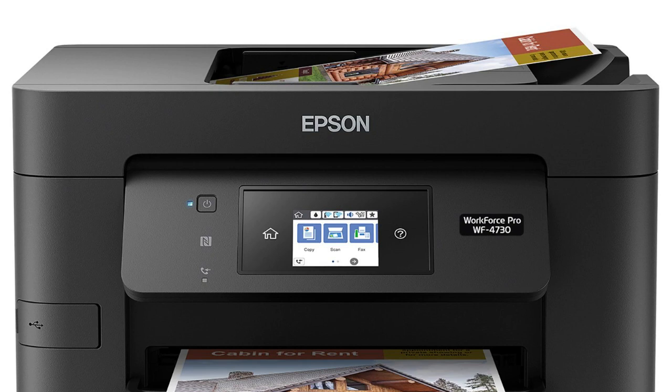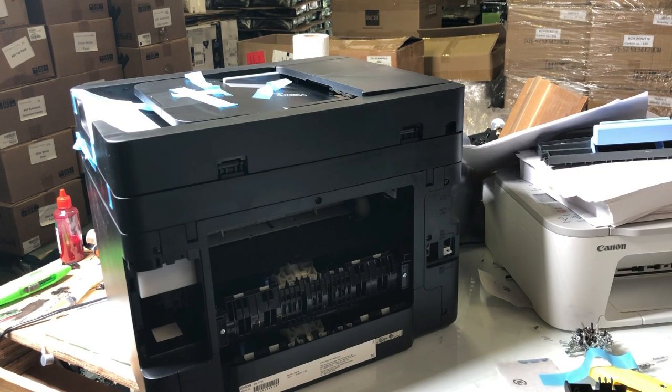Hi, my name is Kevin. Today I want to work on this Epson WF4730. We're going to show you how to take the scanner off, the panel off, and the top layer off, so you'll be able to access the internal of the printer for further troubleshooting and repair.